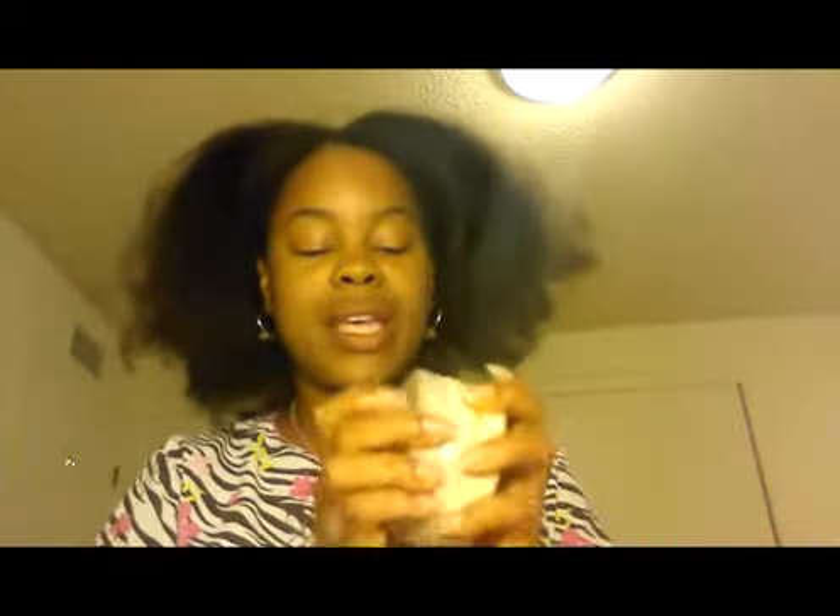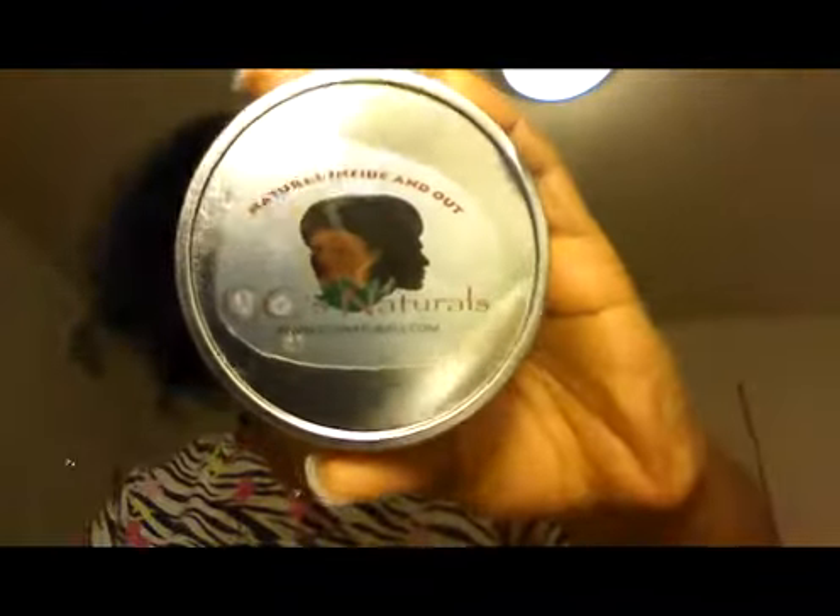The only thing I would say — I already told you which ones I've tried of this — is they used to send out little samples of whatever they had, but I didn't get a sample this time. No hard feelings, still love them. And then this is the hibiscus pomade — this is the same as I always get.